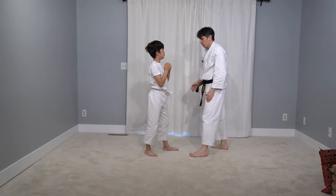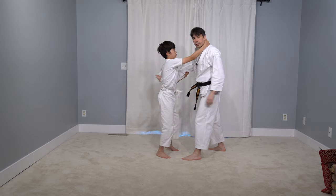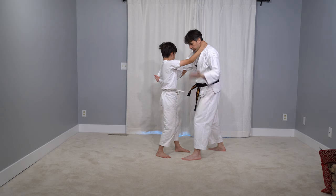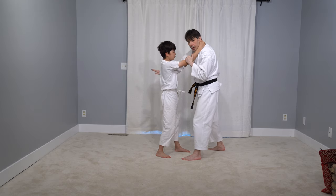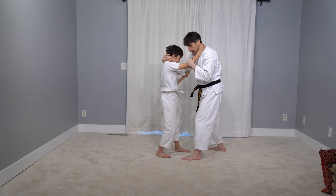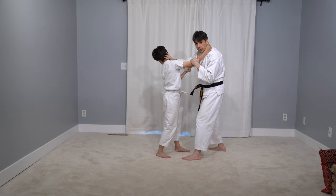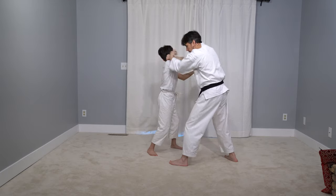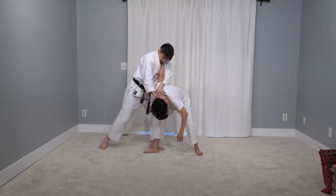So once again — my hand gets stuck here and he's holding my neck. First thing: fix his arm so he can't punch me, then free my other arm. Now I can either start throwing, or take this hand from here over to the other side and try to get into a more advantageous position.